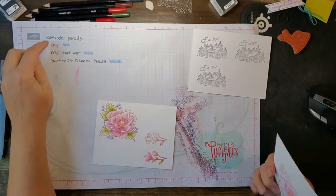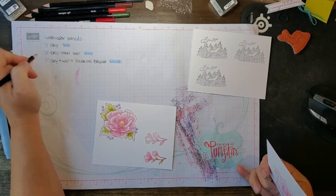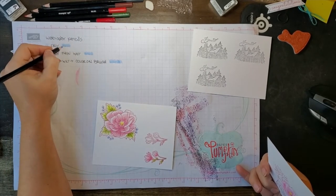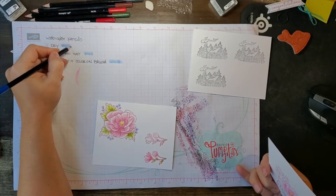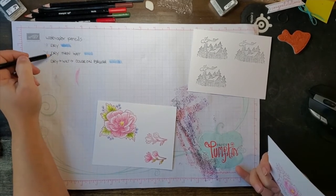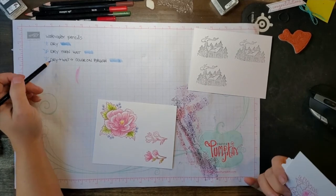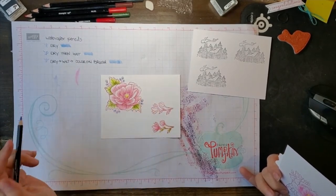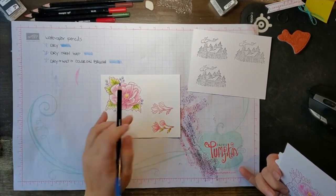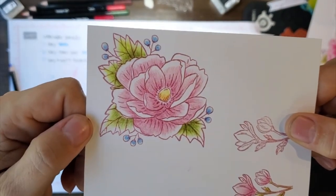There are three different ways you can use colored pencils if they're the watercolor pencils. The first is to use them dry — this is Balmy Blue, which looks a little on the dark side, more of a middle blue. Then you can use them dry and then wet over the top. Then there's a third way I've experimented with. Used dry, the pencil lines show pretty clearly. Once you wet them, you get the color a little more intense and it no longer looks like you have pencil lines.